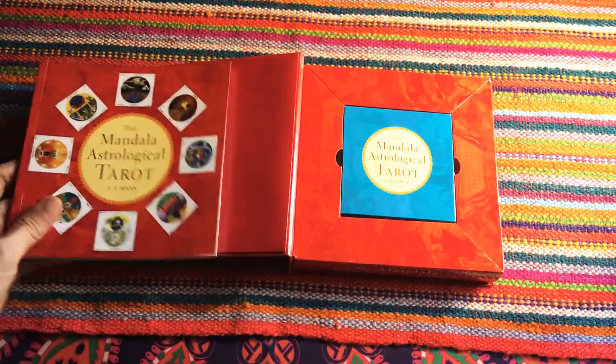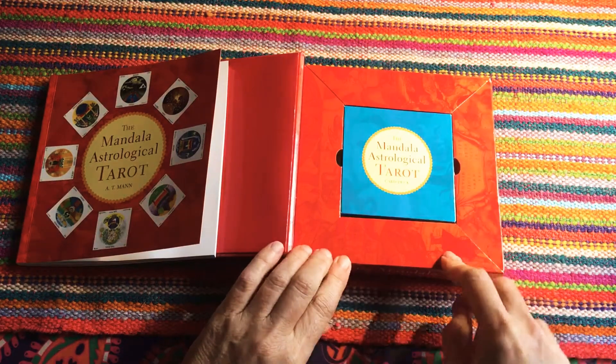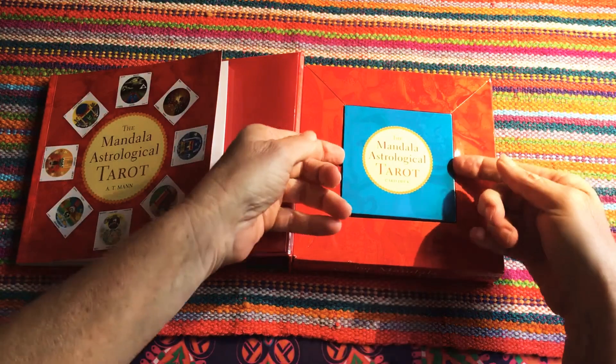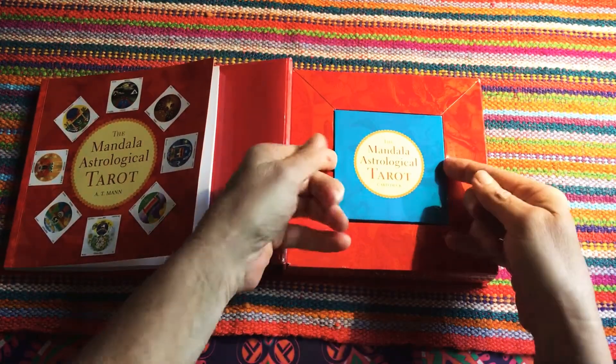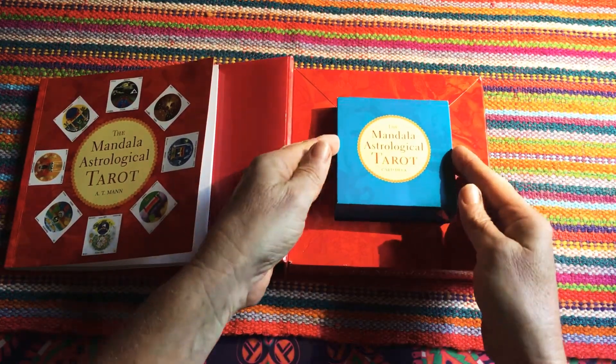Looking at the packaging, it's cardboard on the outside. Two fingers here can remove the cards — let's see how easy that is. They could come out a little more easily, but out they come.